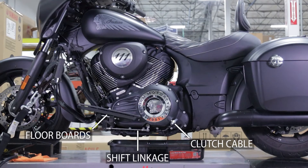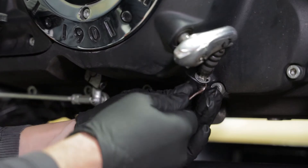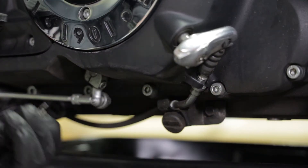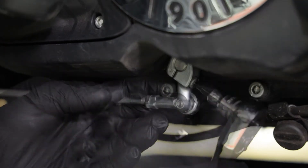The clutch cable, shift linkage, and floorboards will all need to be removed out of the way of the primary cover. Using a pick, remove the snap ring retaining the clutch cable. Next, remove the shift linkage using a 5 millimeter Allen wrench.